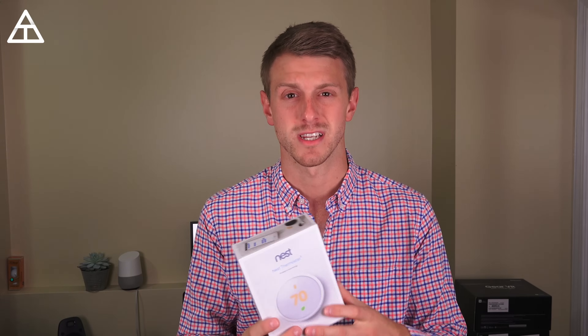I'm going to open it up, show you real quick what's in the box, and set it up in my apartment, test it out, and run through the setup process as well. So let's get started.